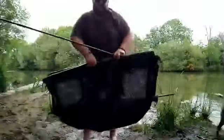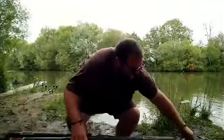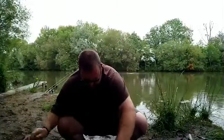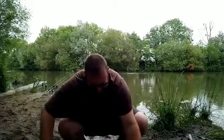That's a good fish. Proper bruiser that — that's 40lb all day long.